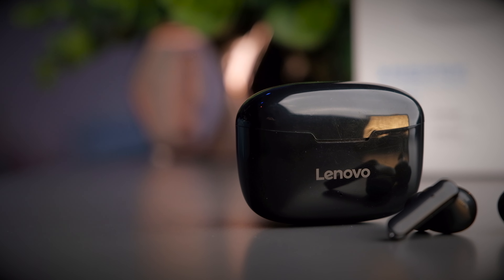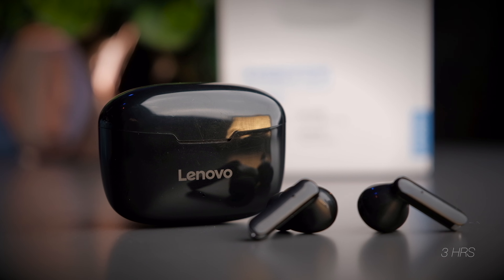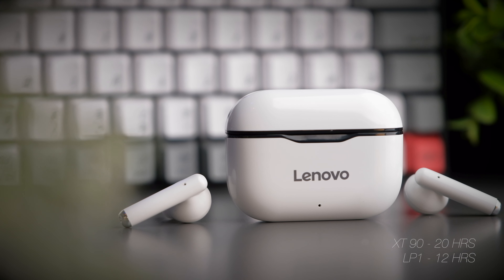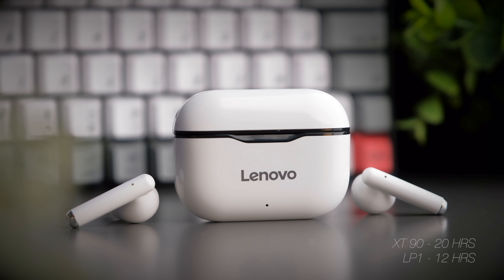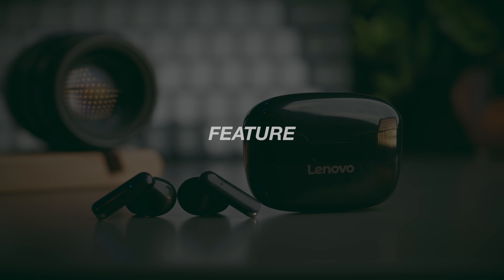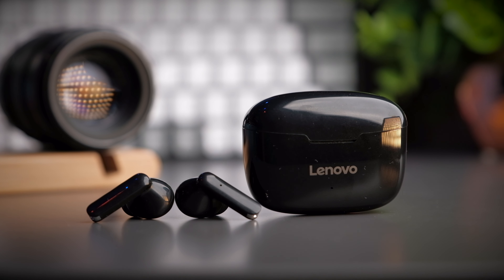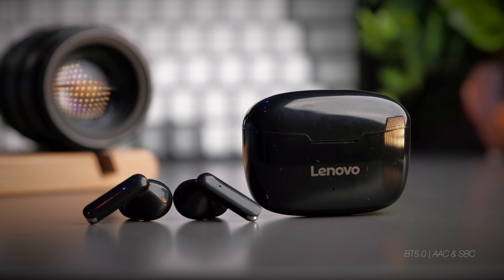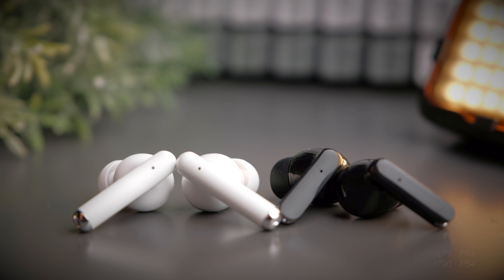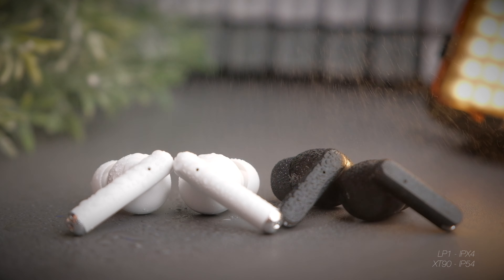Both earbuds give you about 3 hours of continuous playback time, but the case of the XT90 is bigger and gives you a total of 20 hours of playback time, compared to 12 hours for the LP1. Both take about 1.5 hours to fully charge. For something at this price point in 2020, at least we're not getting older Bluetooth versions — both come with Bluetooth 5.0 and support both AAC and SBC audio codecs. The LP1 is rated IPX4 water-resistant, and the XT90 is rated IP54.